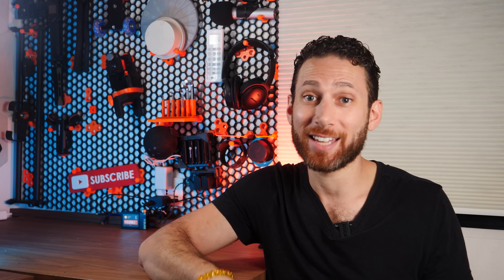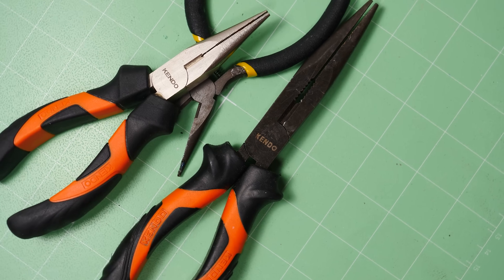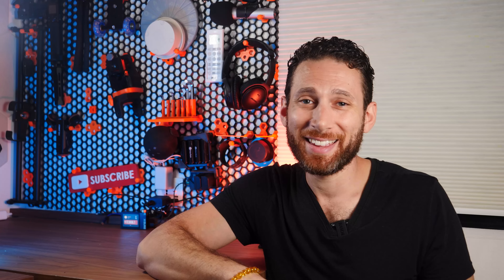These are another one that might seem obvious, but nobody seems to talk about them. You probably already have a set of pliers, maybe even one that came with your 3D printer. But if you don't, you really should get some. These are used for removing supports as well as changing nozzles and all sorts of little odd jobs in and around your 3D printer.